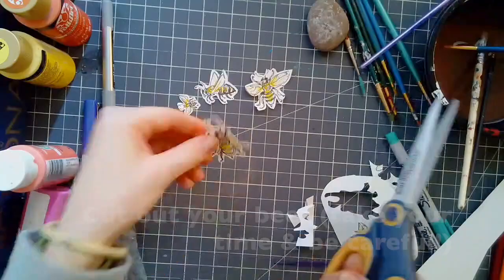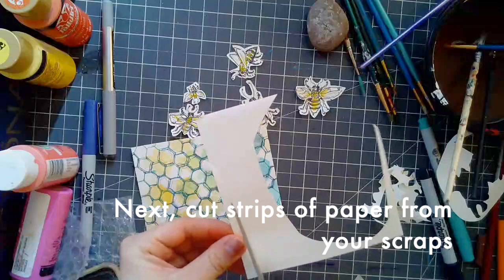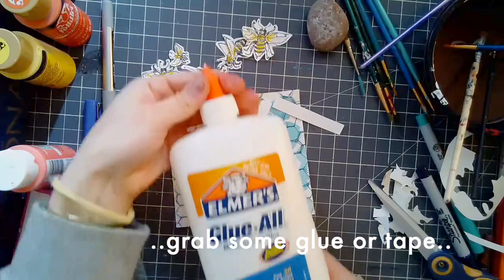So take your time and be careful. Got all five bees cut out, laid them out. I have bees in all different shapes and sizes because I thought it would be a little bit more interesting. Next, I'm going to cut strips of paper, one for each bee, just out of the scraps from what I had left over from when I cut out my bees.